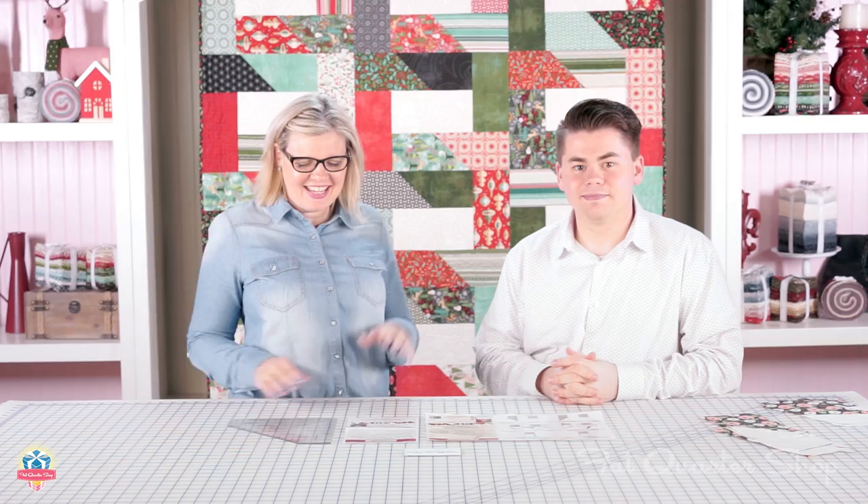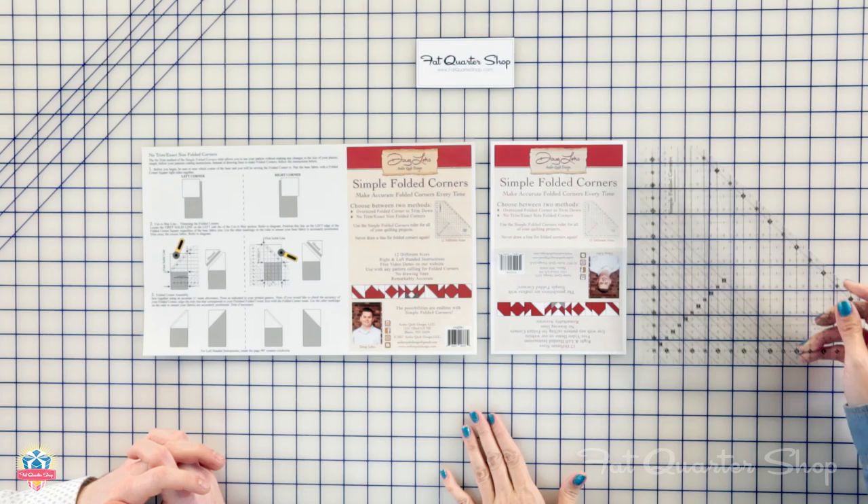Hey guys, it's Kimberly from the Fat Quarter Shop, and we've got Doug Lico from Antler Quilt Designs. He's going to show us his brand new Simple Folded Corners ruler, and you're going to love it. So tell me how it works.